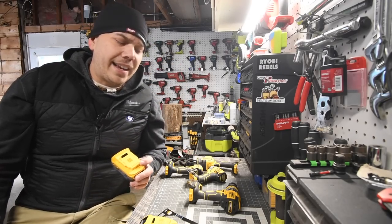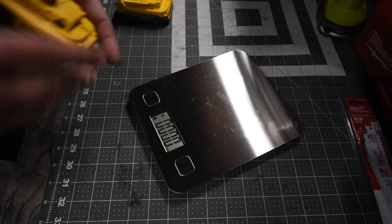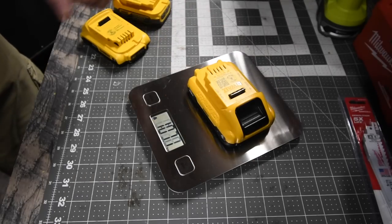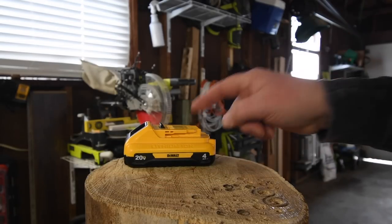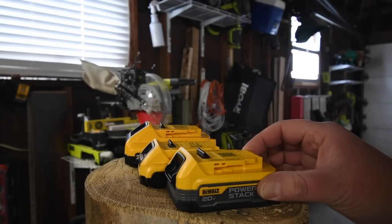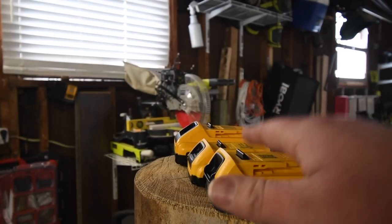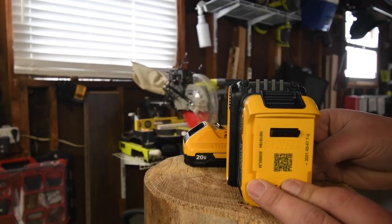The new Power Stack weighs 11.0 ounces. The 2 amp hour battery weighs 12.4 ounces. The 4 amp hour battery with 21700 cells weighs one pound and 3.0 ounces. You can see the size difference — that's the 4 amp hour, 2 amp hour, and the new Power Stack, all lined up to the very back. It is definitely smaller than the 2 amp hour.